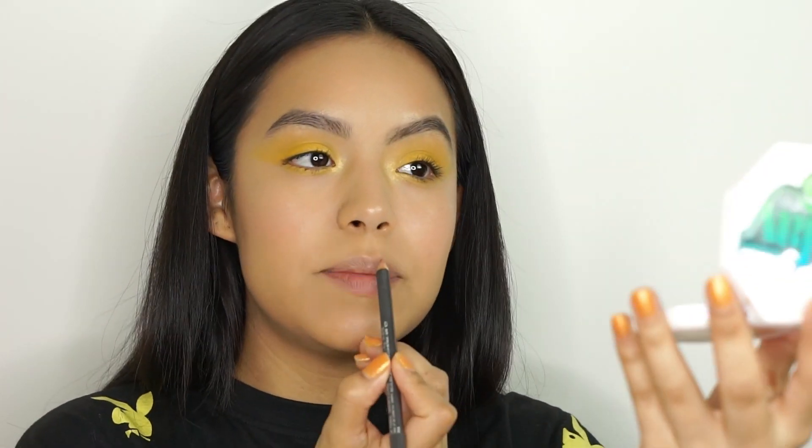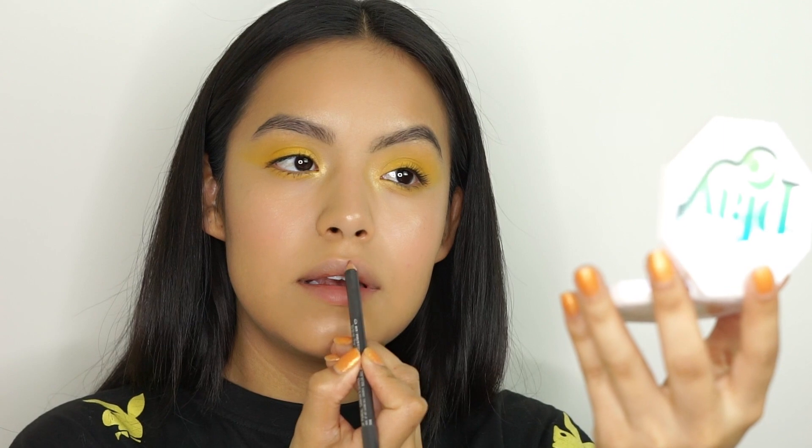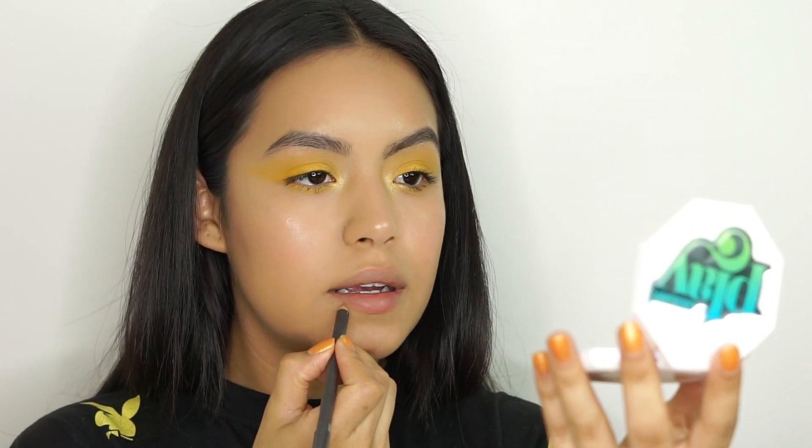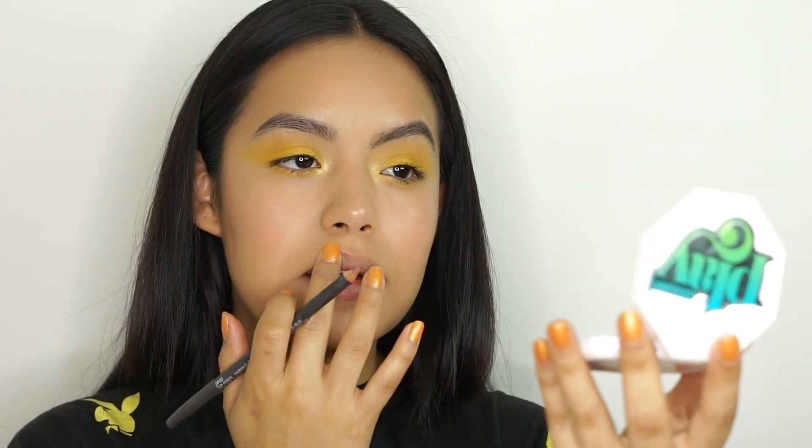For the lip, Elizabeth loves a little bit of outline. So I'm going to be using a spice pencil, taking it at the Cupid's bow and then a little here — just smudging that in. Then I'm going to apply my favorite Smith's lip balm in minted rose. So good, y'all need this.